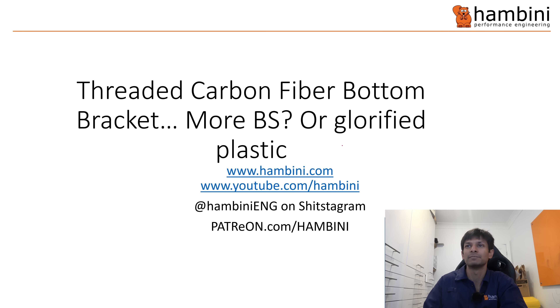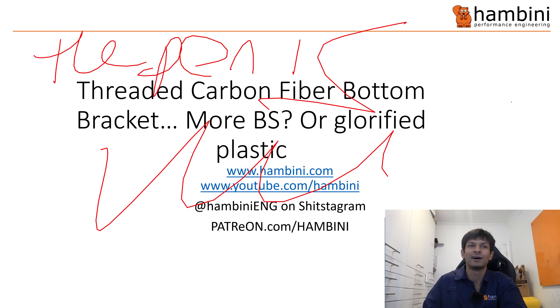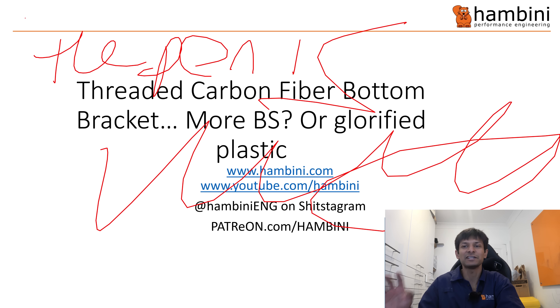About a carbon fiber molded bottom bracket. Let me just check the pen is working — it's working. Now to be clear, this is the second iteration of this presentation. I did the first one and the subject party got in touch, so I have to pat them on the back for doing that. They clarified a few things, so I've adjusted it and redid it.